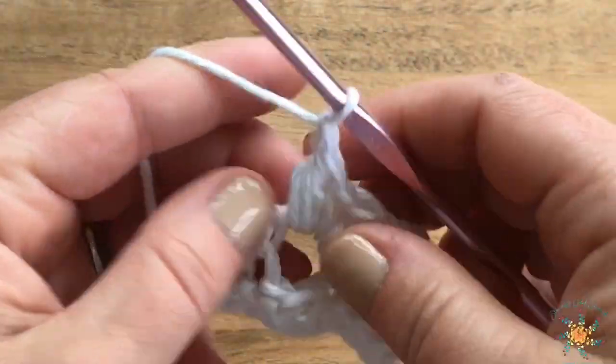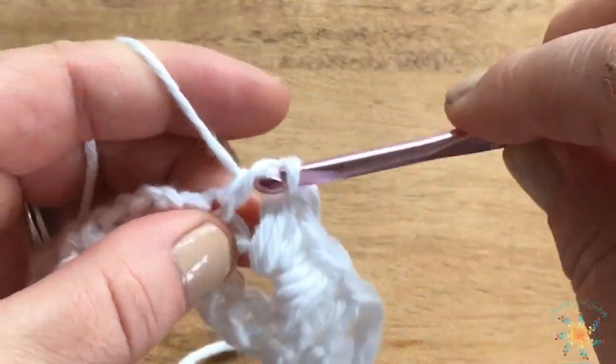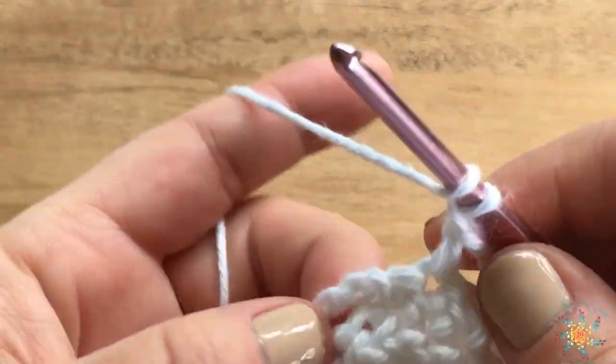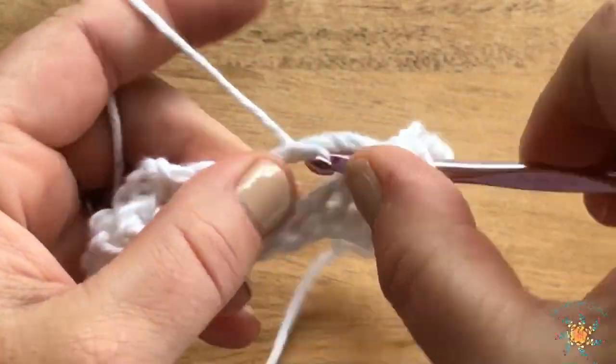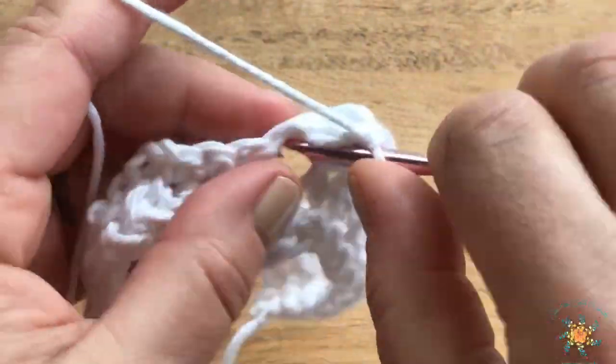Then chain one, skip one, half double crochet, chain one, and then do our Florida Lee again. Pause the video, finish out your row, and come back and we'll start working on row four.